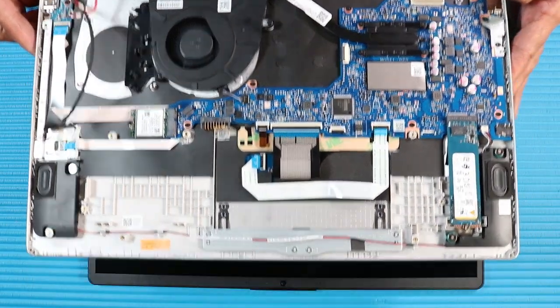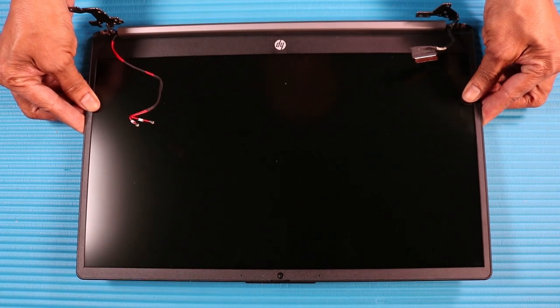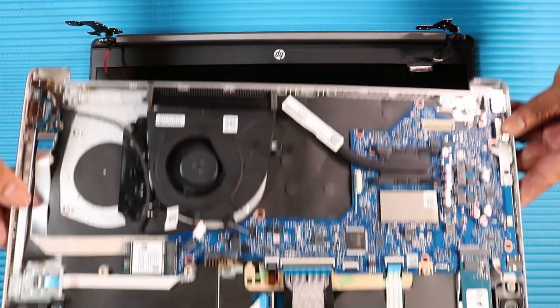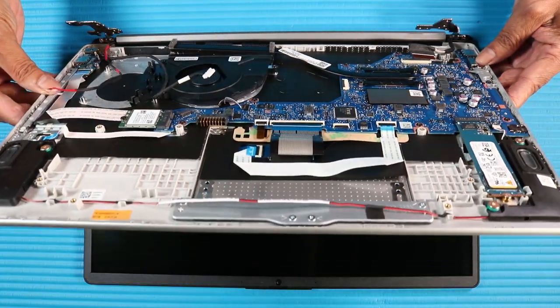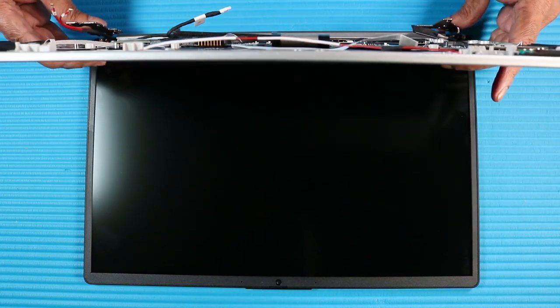Remove the display panel assembly. Replacement. Note: Before installing a new top cover, remove all the components from the old top cover and install them onto the new top cover. Replace the display panel assembly. Grasp the top cover near the hinges and toe it under the rear edge of the display panel assembly, and fold the notebook closed.